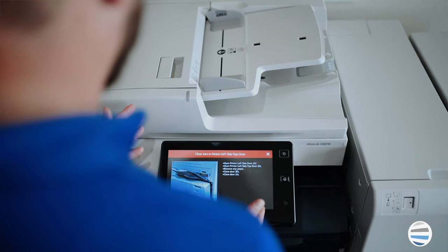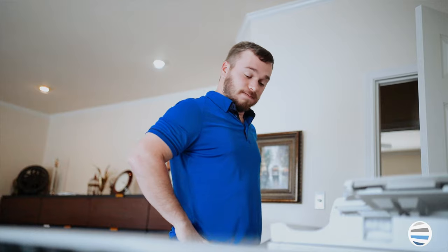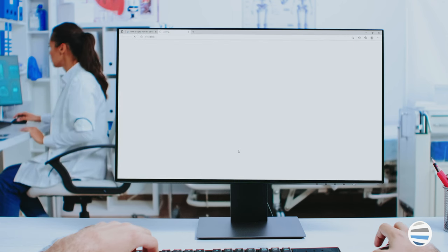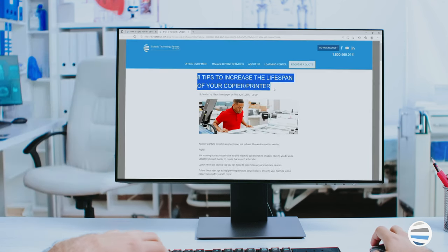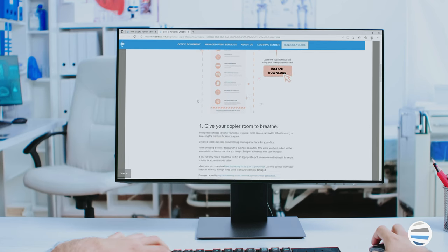Now that you know what to expect and how to prepare for a smooth install, it's time to study how to take care of your machine. You don't want to have to place several service calls, have printer malfunctions, or be stuck without printing equipment due to unnecessary repairs. By clicking the photo in this blog below, you'll be taken to the download screen and receive a PDF copy that discusses eight tips to increase the lifespan of your copier or printer. Look through it and get familiar with utilizing your device. There it is — everything you need to know in order for your installation process to go as smoothly as possible. You're officially prepared to be the owner of a shiny new printer.